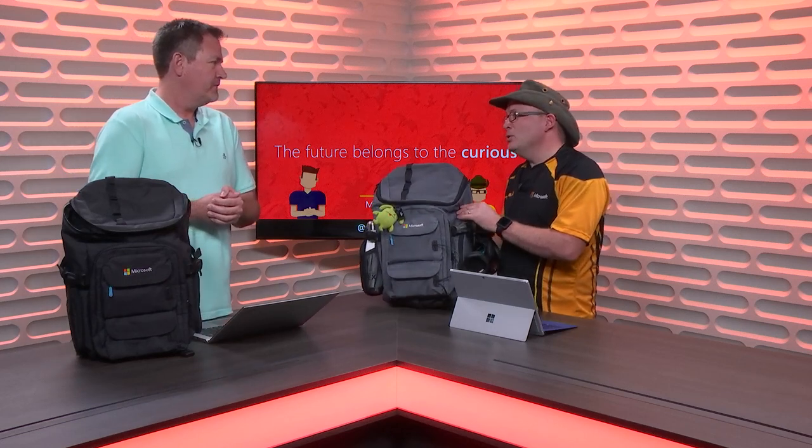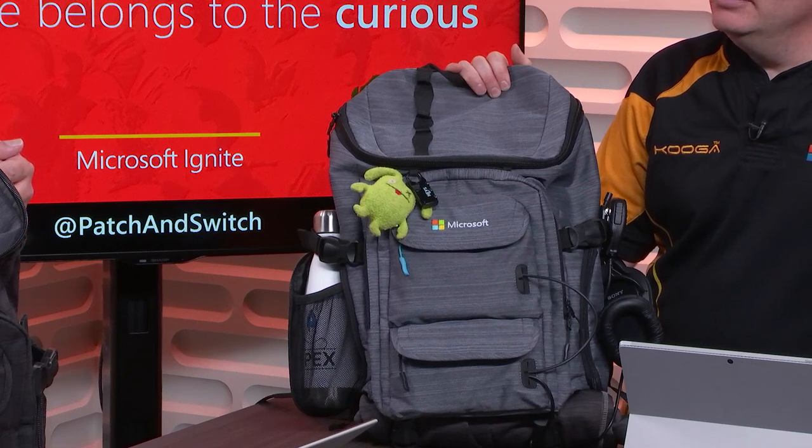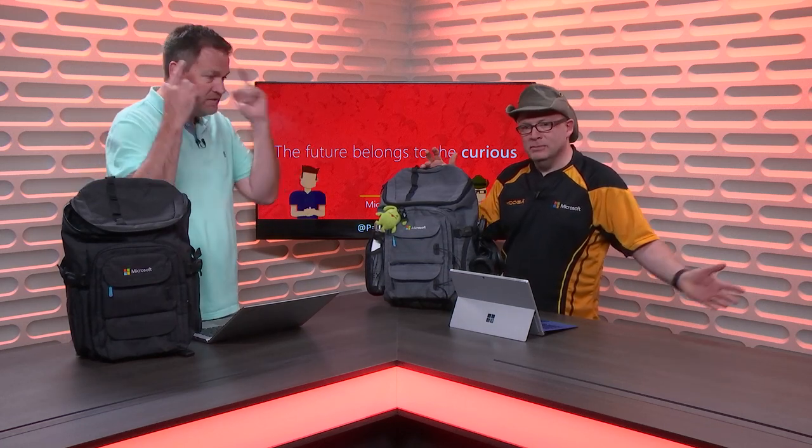We didn't have access to the water bottles — they're still under a different lock and key — so I brought my own to demonstrate the pocket. And we have a new giveaway this year: attendees will also have their choice between orange, green, or blue earbuds. Why would we have earbuds? That's probably going to be very useful for watching the big sessions on the ginormous wall, and also for the labs. In the immersion zone, we have instructor-led labs which are being led by somebody at the front of the room, and because it's in a rather loud space, you've got the earbuds. It's like the silent disco for geeks.